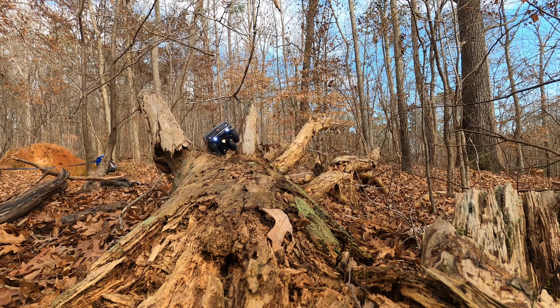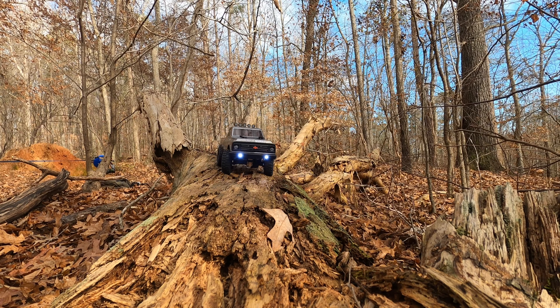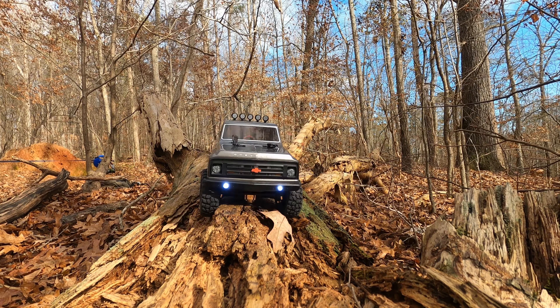I'm still getting used to driving RC cars, and we'll change angles in a second here.